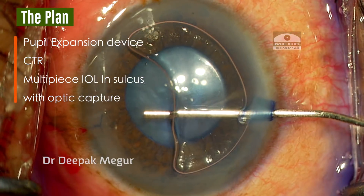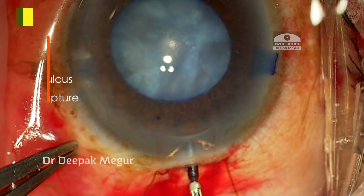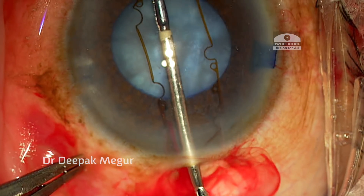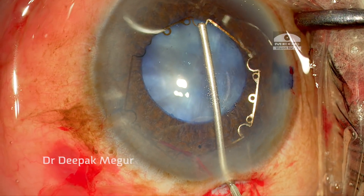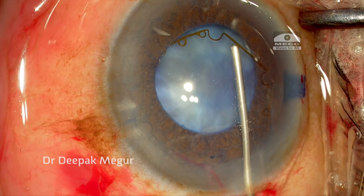This is the B-hex ring innovated by Dr. Suveen Bhattacharji. There is a constant of space here for me to use the rings. I am using OVD just to create some space.